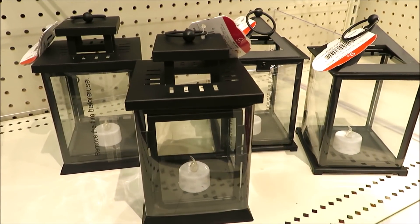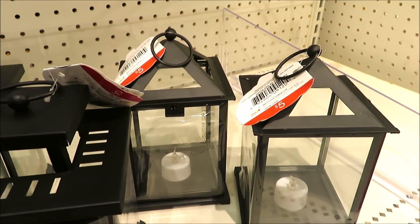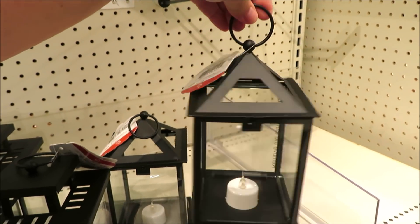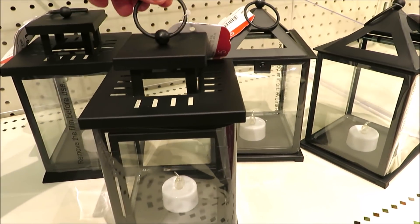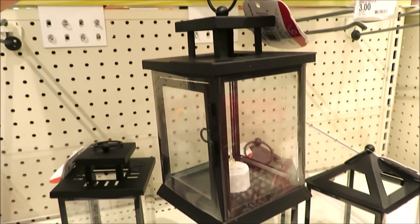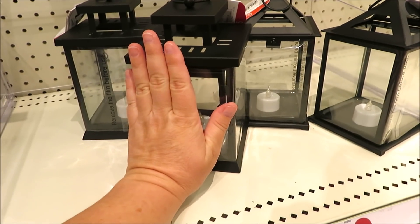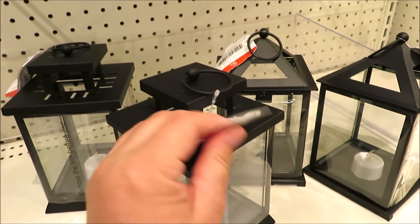Another really fun new addition are these lanterns. I found them in two different styles. This one is a little bit more of a triangle on top — these are glass and breakable, and they come with an LED candle inside. And this one that I think is very mission style — looks a lot like something you would expect from Hearth and Hand. They're on the smaller side, probably around 8 inches tall, and they're $5.